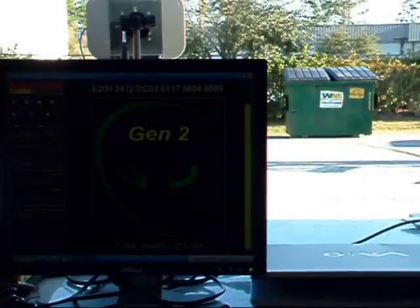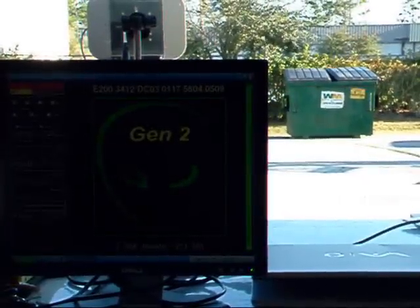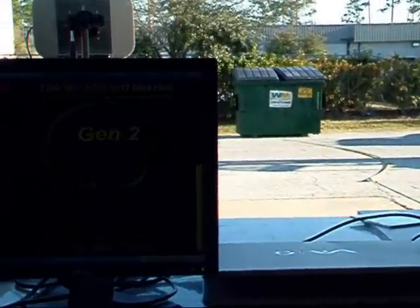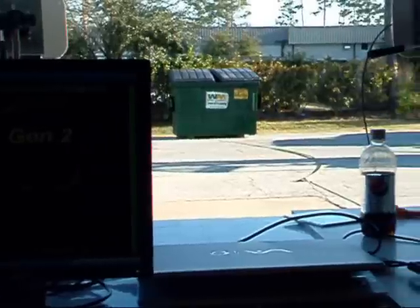Here is a view from behind the screen and the antennas. This illustrates that we're getting a good read at 55 feet away on metal, and that's with a fixed antenna.